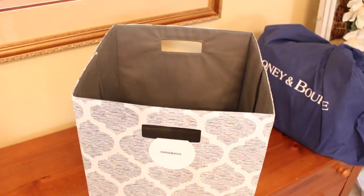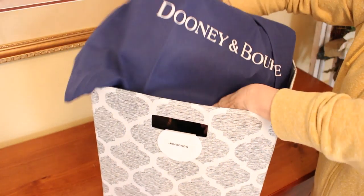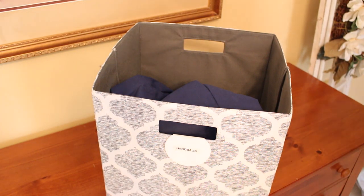This bin and cube system that we have in our closet has worked really well for us — I can store so many things and keep everything out of sight.